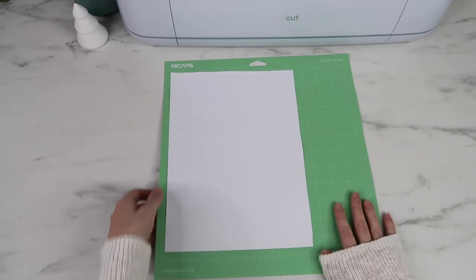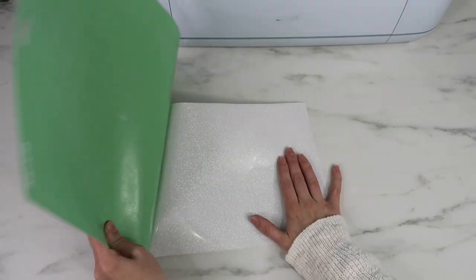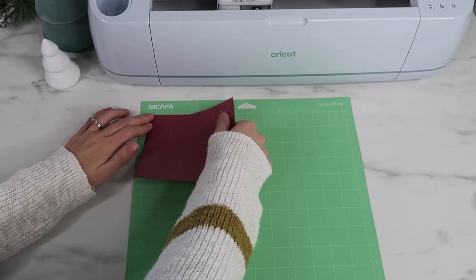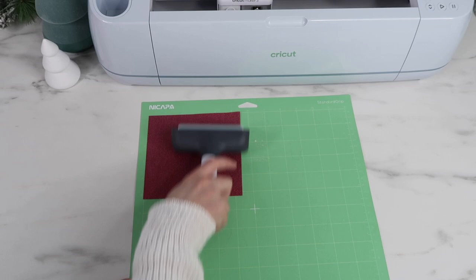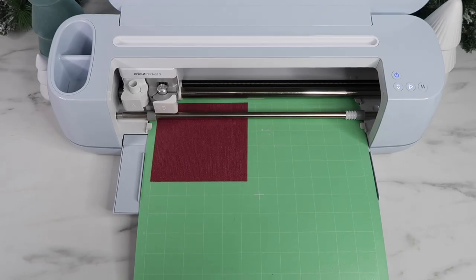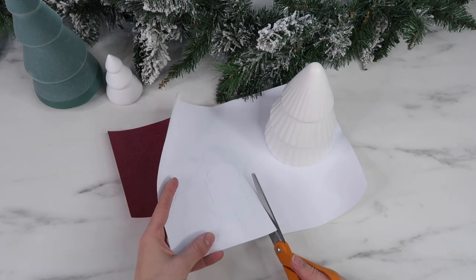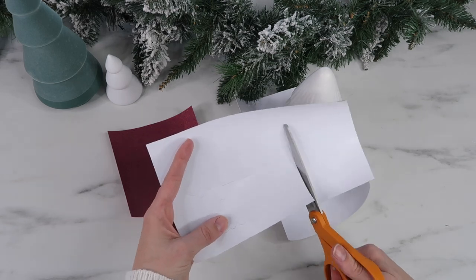To take the vinyl off my mat I bend my mat backwards — that is the best trick for getting anything off your Cricut mat. Then I add my red vinyl, place it glitter side down as well, and load it into the Cricut to cut it out. I'm using my Christmas tree decoration to help me lay it out flat so I can cut around the design.